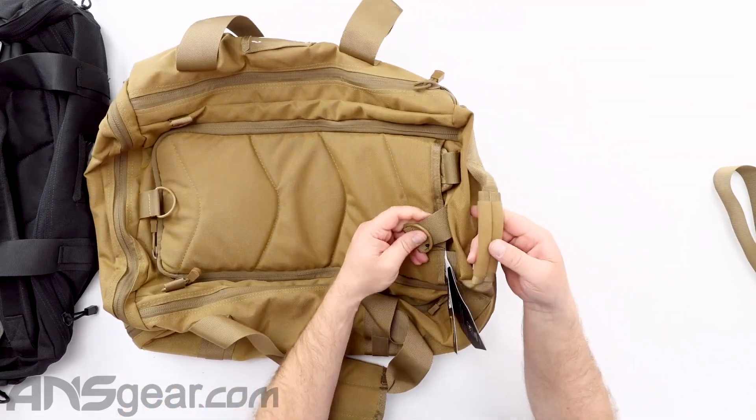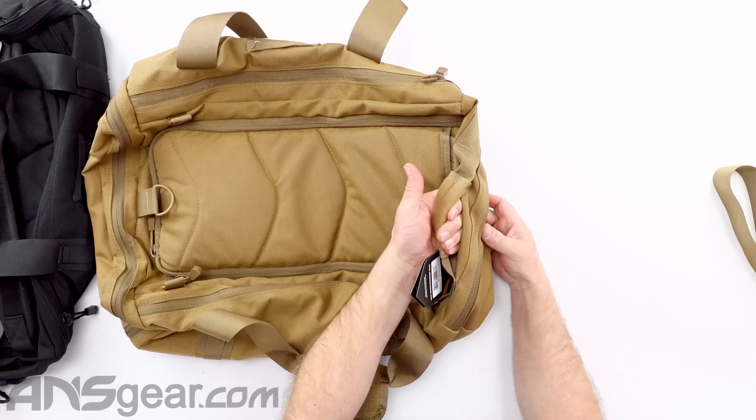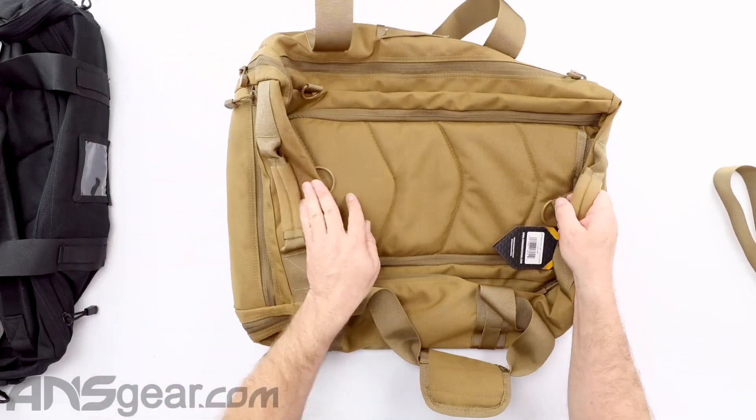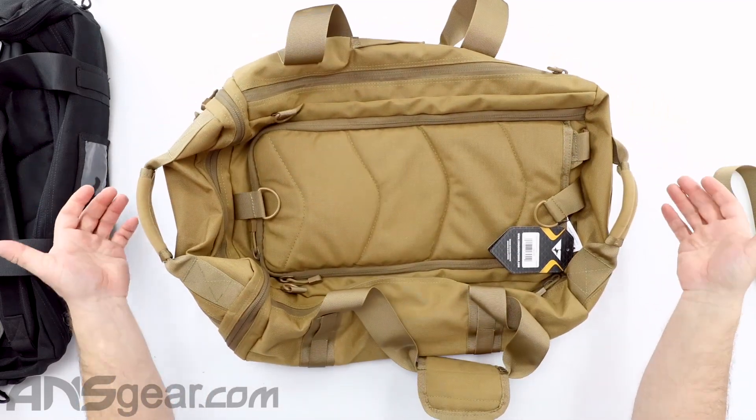At the very top we do have a D-ring so that we can hang things from it or hook things to it. We also have a carry handle on both the top and bottom so that you could pull it or carry it from either end.